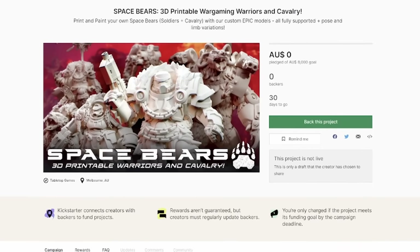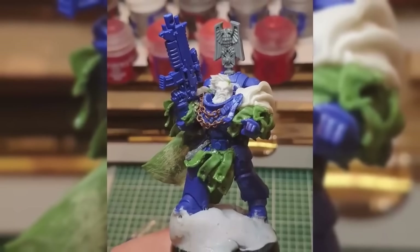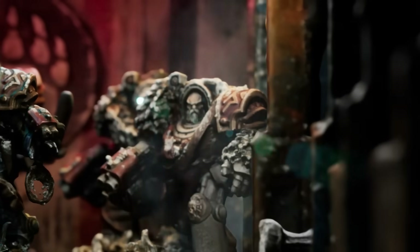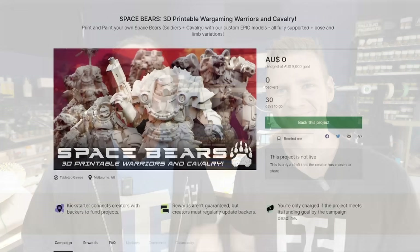It's November! November is a celebration of our Kickstarter running through the month. The Space Bears journey started well over two years ago as my personal custom army. And thanks to the enormous love and support of this community, it's grown into something we could never have expected — up to the point where today we have officially launched our first ever Kickstarter. You can officially print and play your own entire Space Bears army. Right now you can go back it on Kickstarter.